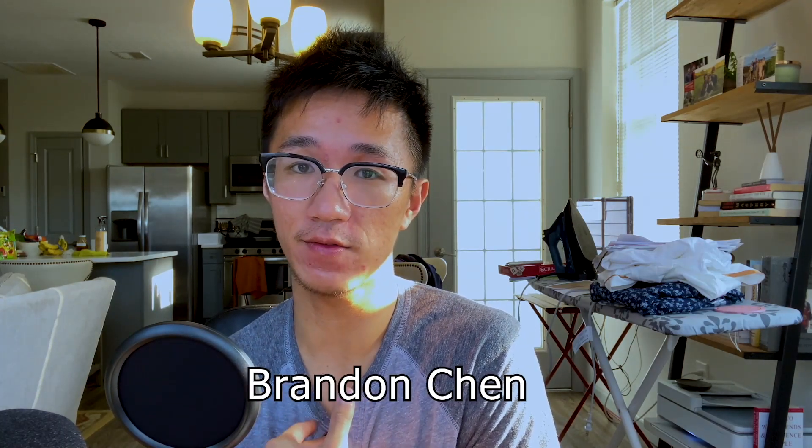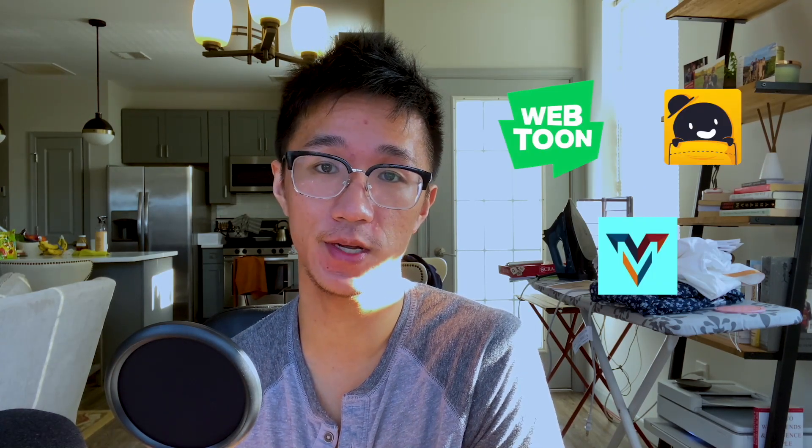Before we get into the video I want to introduce myself. I'm Brandon Chen. I'm an author of novels, manga, and webtoons. I write original stories for large publishers like Webtoon, Tapas, Voiceme, and others. Creating webtoons and comics has essentially become my full-time job. So because of my experience I'm here to educate about the different roles that go into making a webtoon, for those who are interested in making one or just curious. Make sure to smash the like button, comment with your favorite webtoon, and subscribe and hit the bell notification to stay updated on my content covering anime, manga, and webtoons.